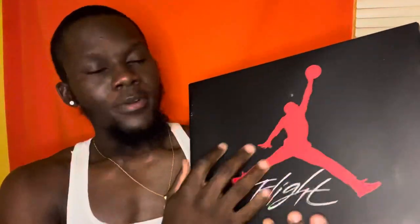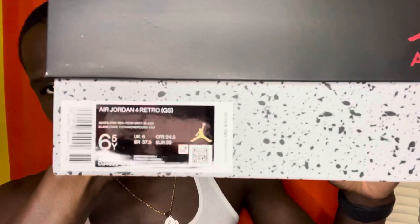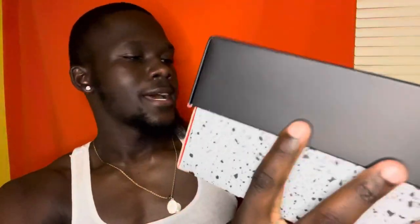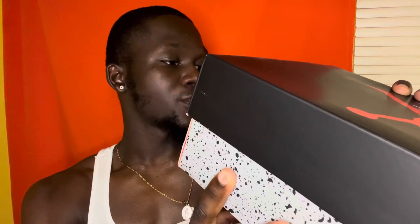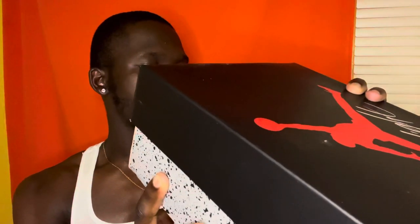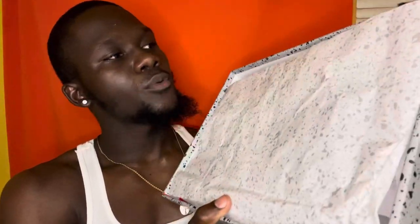Starting with the box as we always do — you got your Jordan box with the Jumpman in red on white, and the lid is black. Going around you got some more red with 'Air' going around. The label reads: Air Jordan 4 Retro GS, white/fire red/tech gray/black, size 6.5. Jordan.com UK6, retail is $150. The bottom has that gray cement colorway, and as you open it up you have white and gray cement paper wrapping and a red inside.